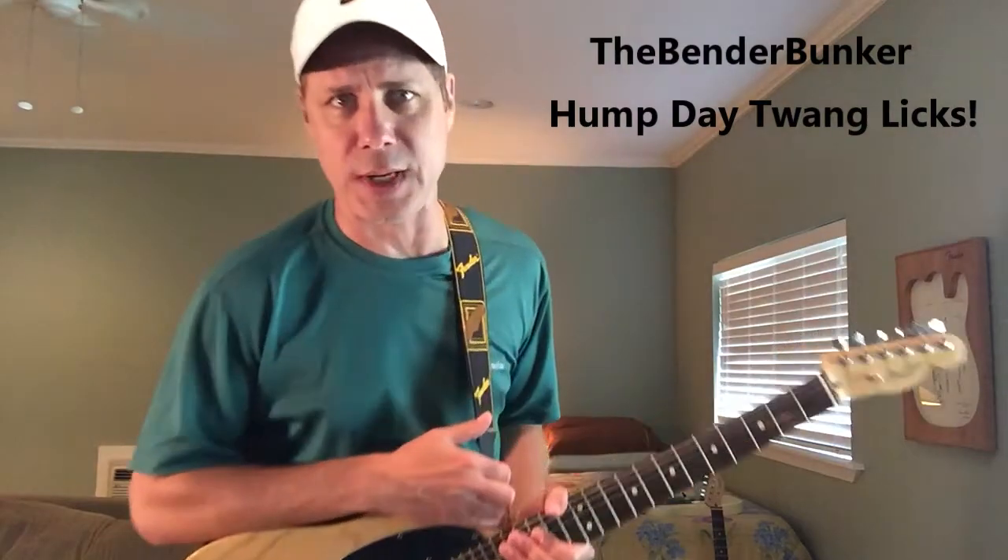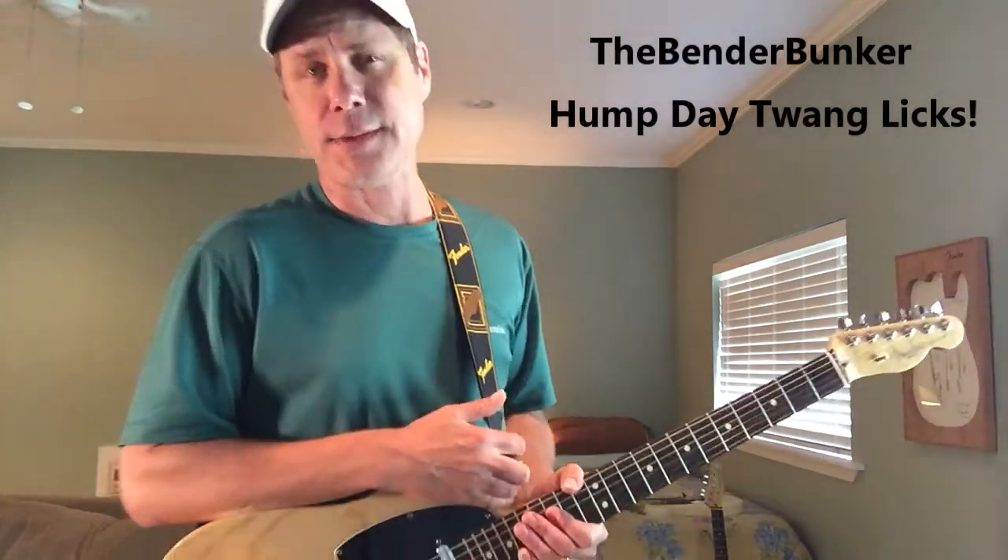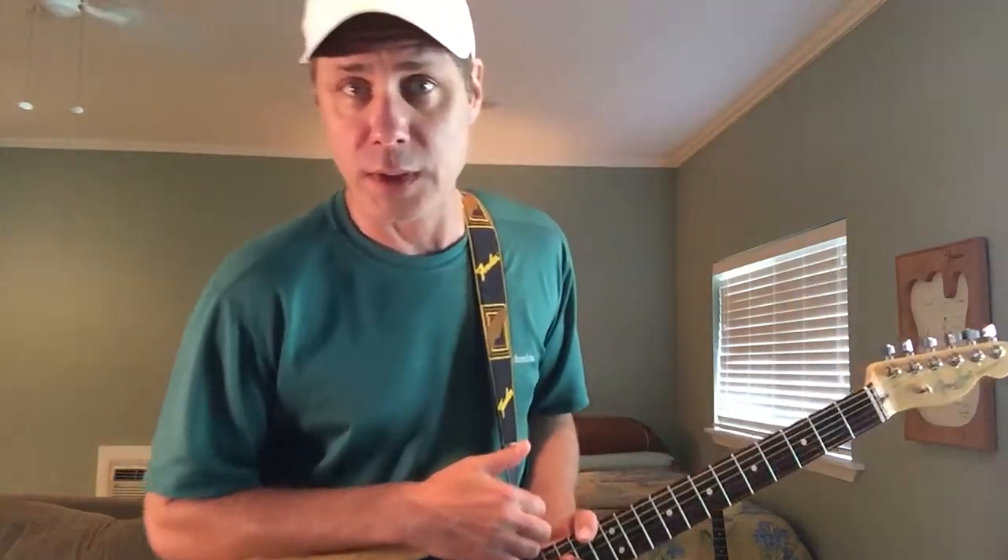Howdy and welcome to the Bender Bunker with Hump Day Twang Lick number 21, Blackjack. This Hump Day Twang Lick number 21 has a rare distinction of being the only time we've done five — it's the fifth for the month of May. May is just one of those special rare months. You get five for the same low, low cost of free.